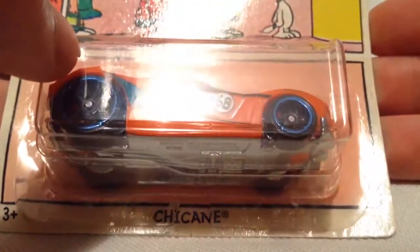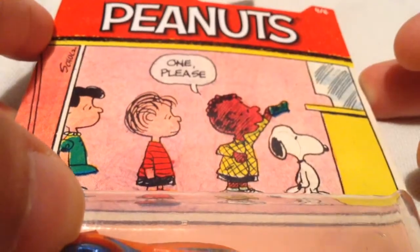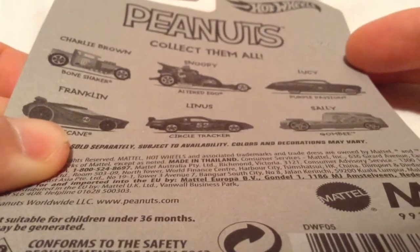Hey YouTube, it's me Julen. Here's a Chicane from the 2017 Peanuts series. There's the card art and the back of the card if you want to check that out.